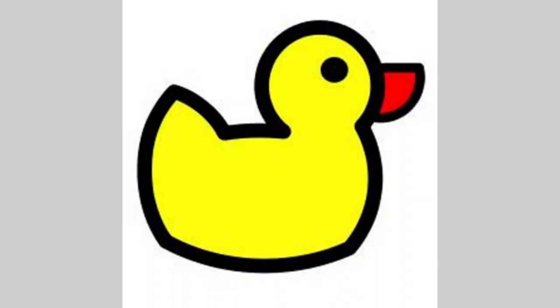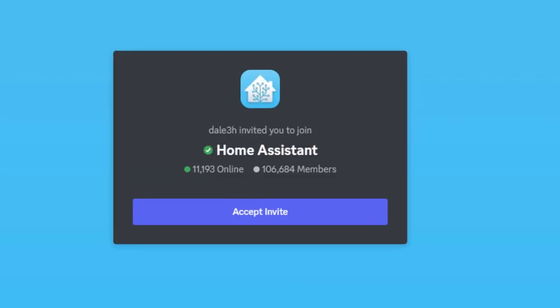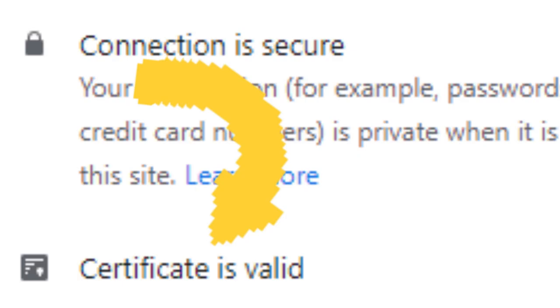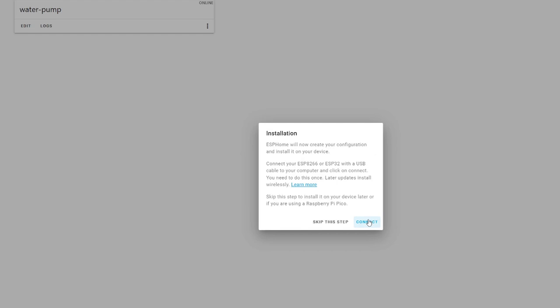Setting up SSL. I did this using DuckDNS, NGINX, and a lot of help from the Home Assistant Discord, because I made a rookie mistake when forwarding a port. Now I have SSL and I can connect the ESP8266 to my PC.